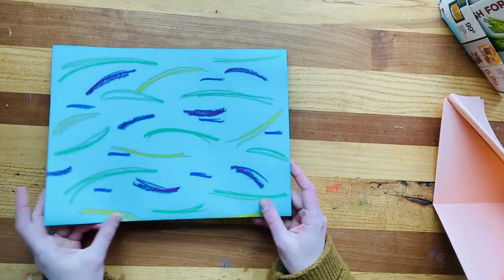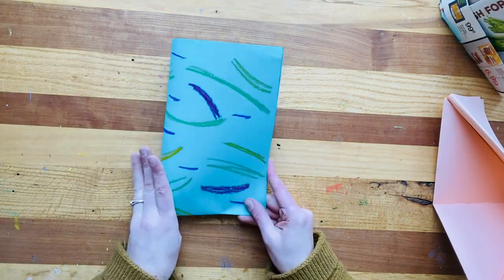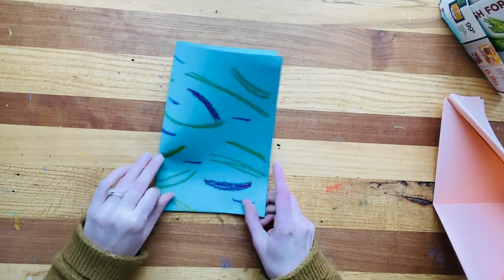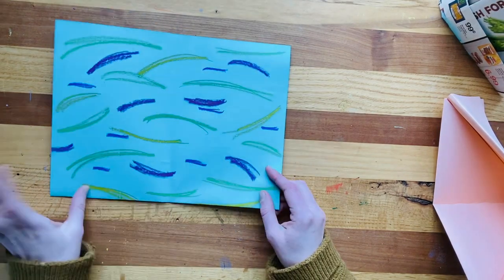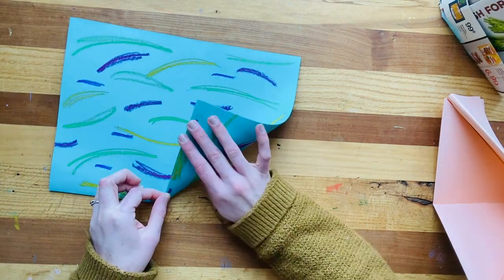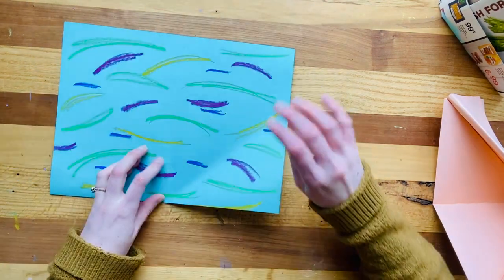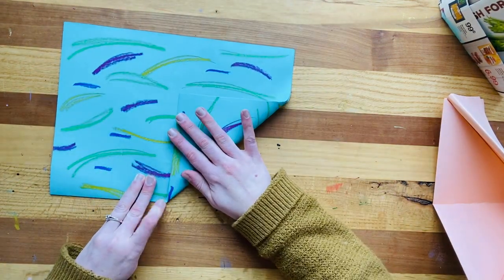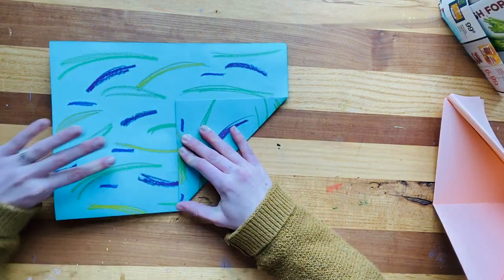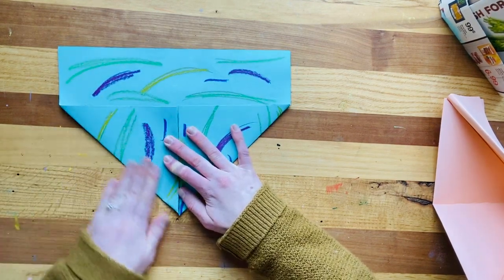Then we're going to use this next fold as kind of a marker. You're going to fold it like a little birthday card and just press to see where that center mark is — this fold is more just to show us where the middle is. Then take this top corner, come down, make sure you're going from the folded side and not from the open loose side. The folded side comes to the middle of where that helpful fold was, and press. Then bring the other side down so that it touches in the middle, and press.